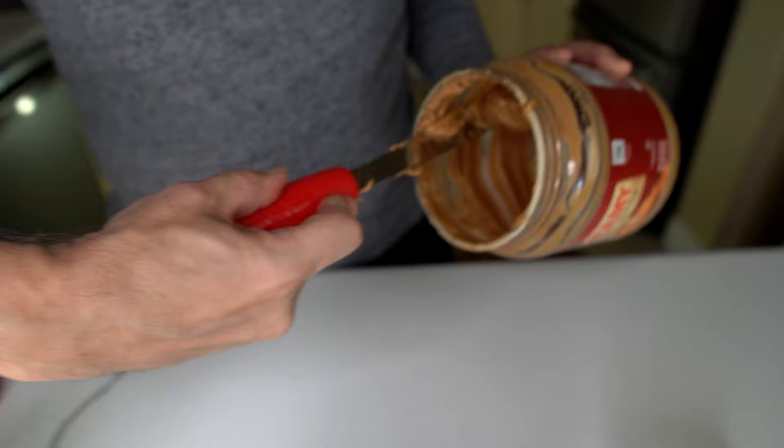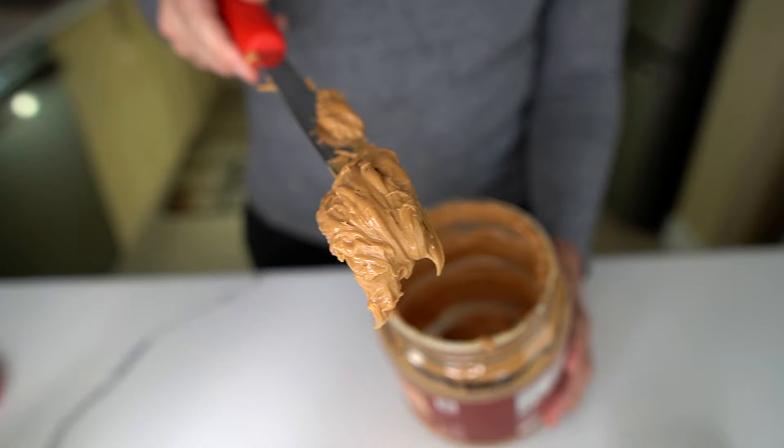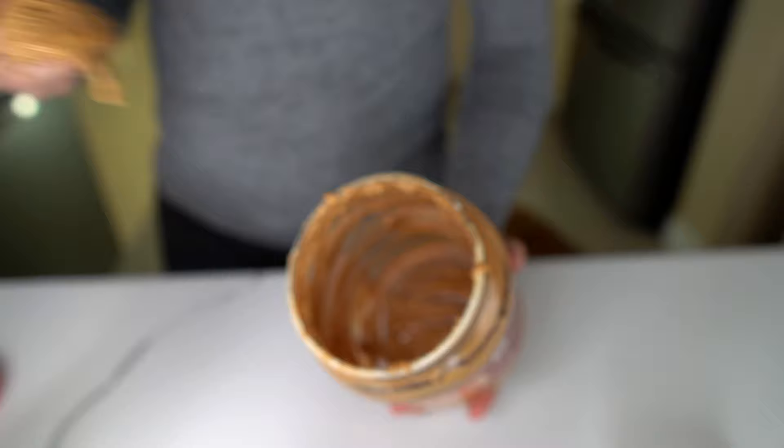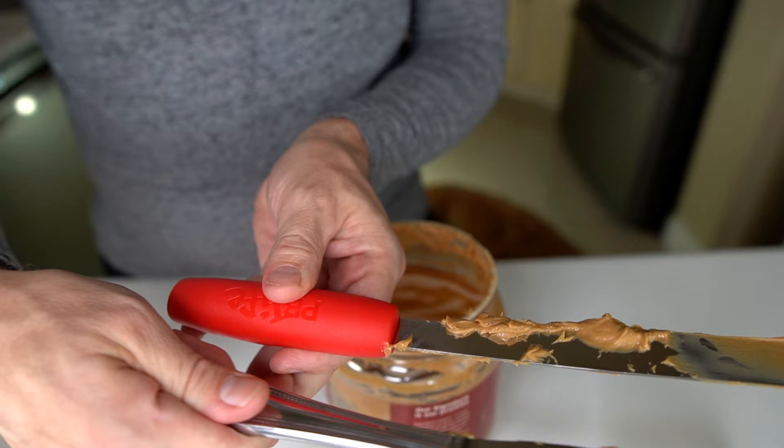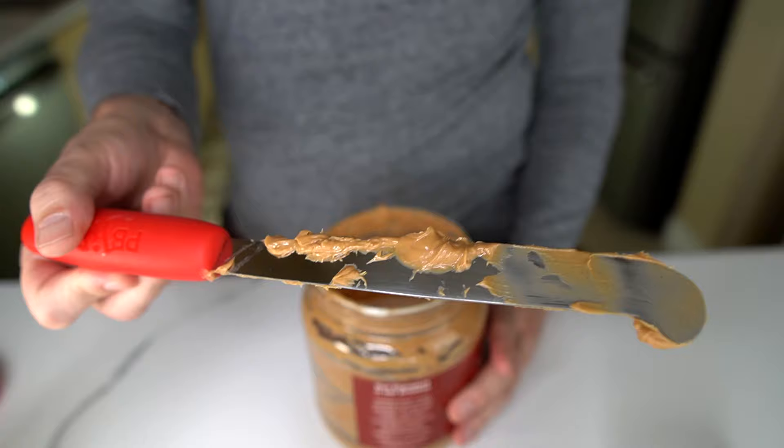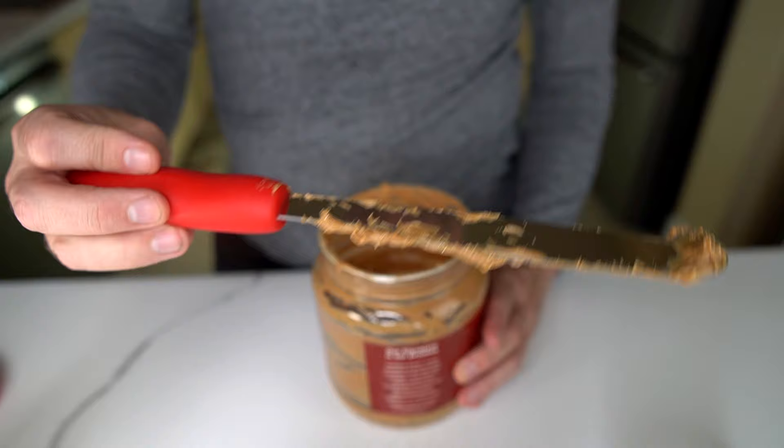Look at this — I couldn't even get nearly this much with a regular knife, so that's already better. Wow, probably got about two or three sandwiches worth already out of there. Let me try the edges here. You can see how high up the peanut butter's gotten on the knife — if I was using a regular knife, that would have probably been on my hand. A lot of people would use a small spatula, but you're going to keep your hands away better with this, I think.